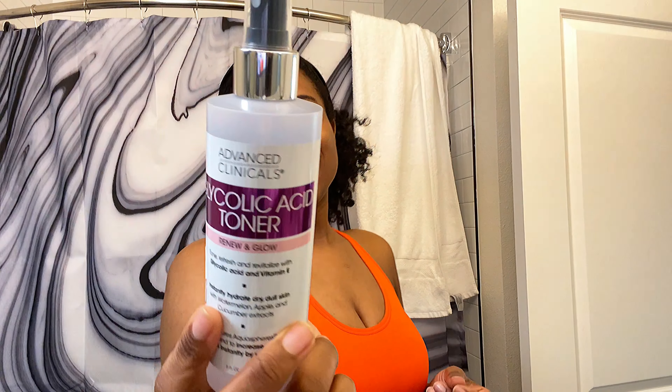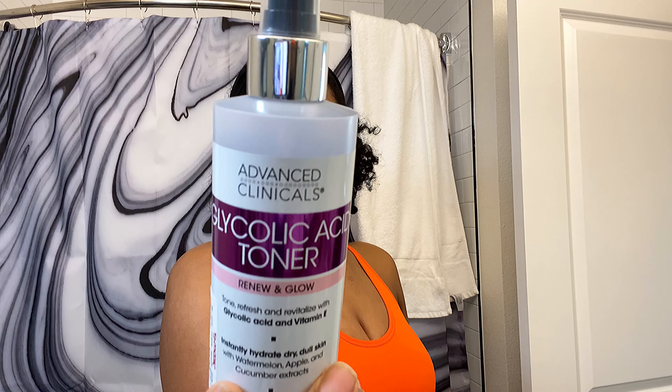I did pick up this glycolic acid toner — it's not a specific brand, I just went into TJ Maxx. I looked for it trying to see what they had for cheap — it was $4.99 and this is how it looks. I don't know anything about the brand, I just know it has the active ingredient I need. I also have a lactic acid — I love lactic acid, it's a little more gentle and more approved for melanated skin.